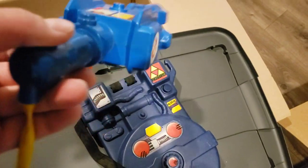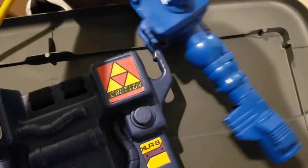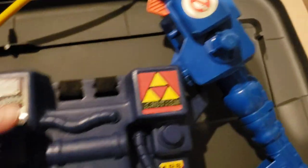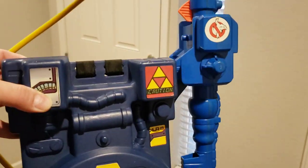Once I get my basement done, I can kind of display my Ghostbusters stuff. Yeah, pretty awesome condition — and then it just goes right in there. Pretty awesome.